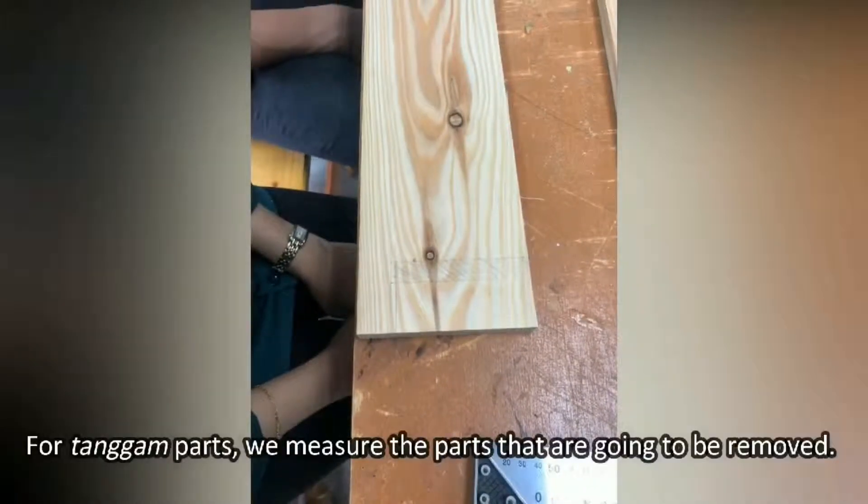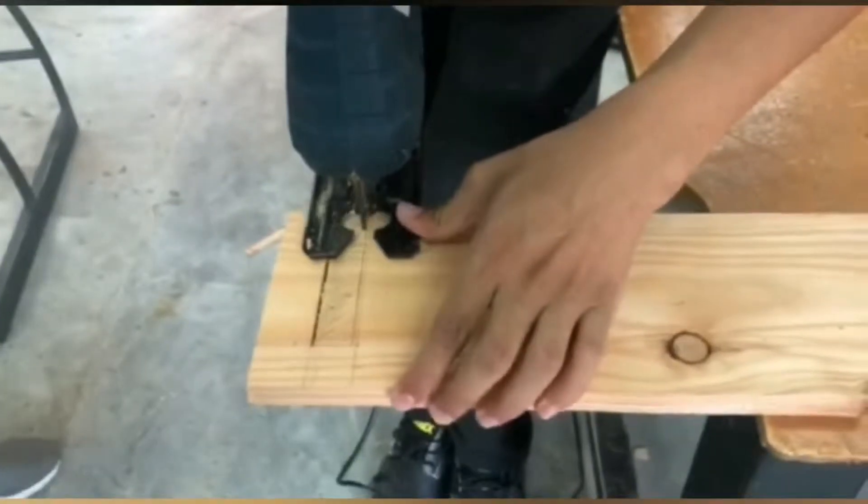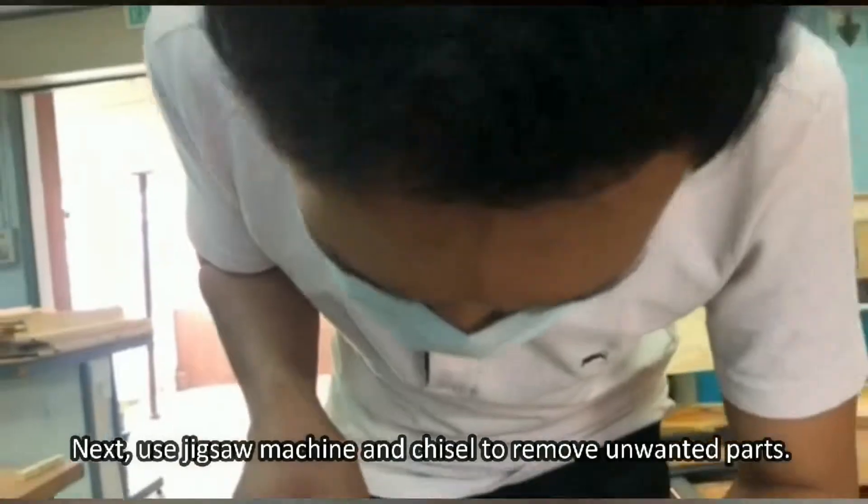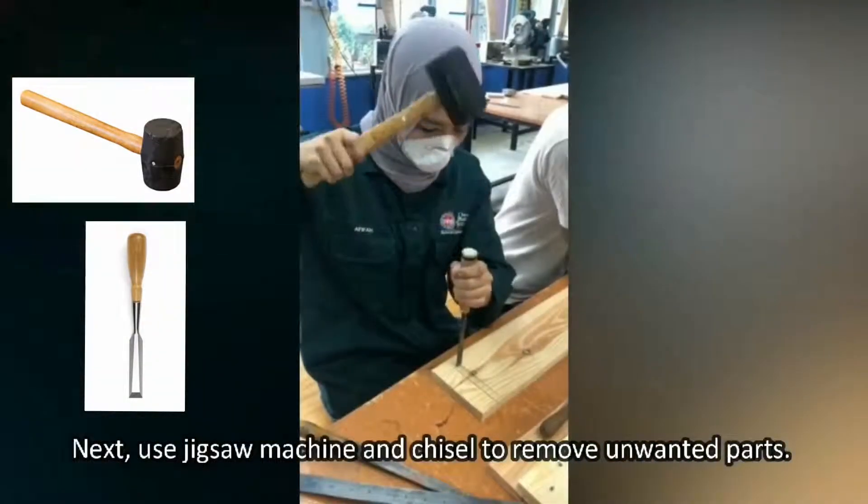Step 4. For the tangga parts, we measure the parts that are going to be removed. Next, use a jixel machine to remove the unwanted parts.